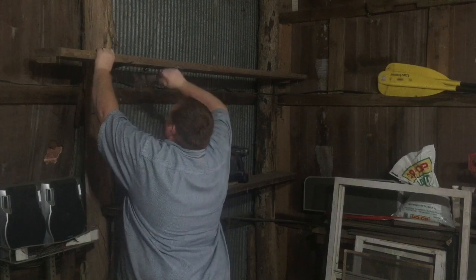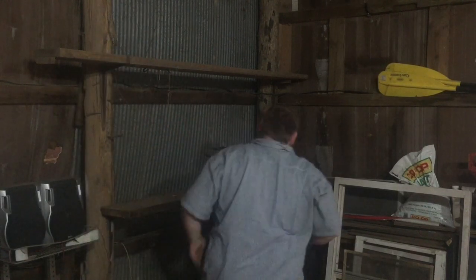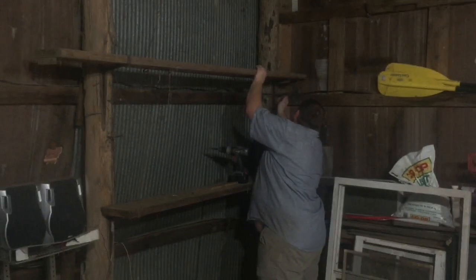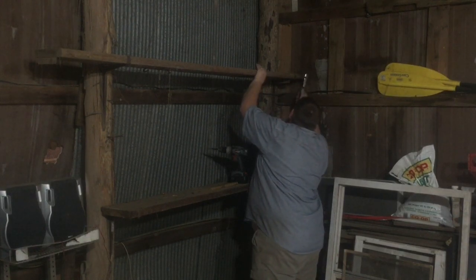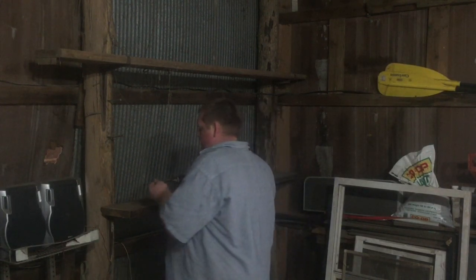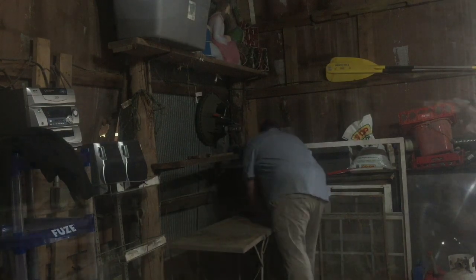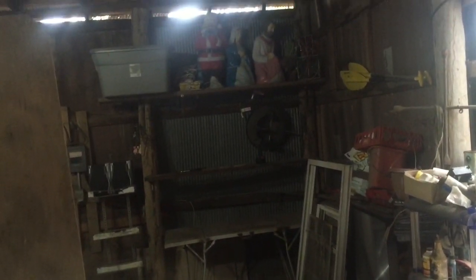These brackets are a little bit long. I got my two shelves up — you can barely see one of them right there. Got my table back over there, got my Christmas stuff on that very top shelf, and that corner is done. Break time.